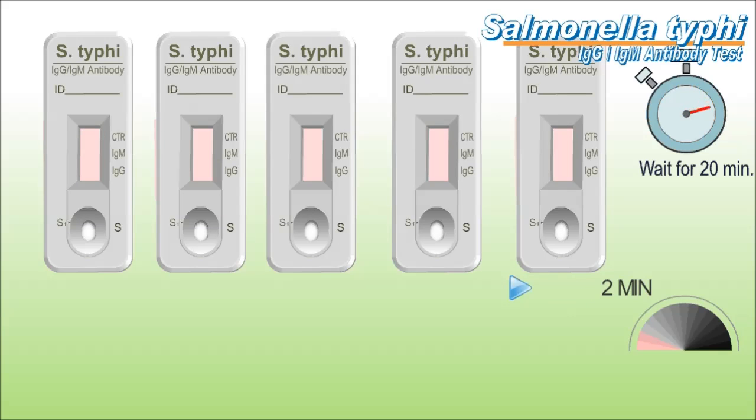Typhoid fever is a life-threatening illness caused by the bacterium Salmonella Typhi. It is common in developing countries, where it affects about 12 and a half million people every year. The infection is typically acquired by ingestion.